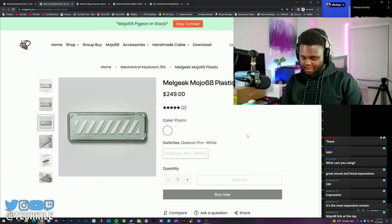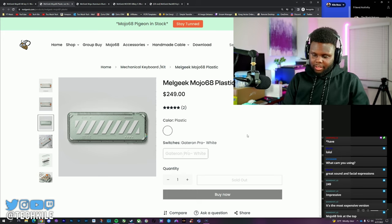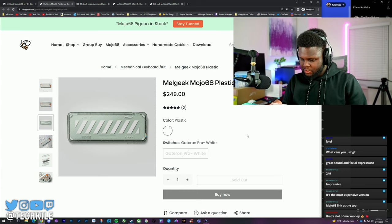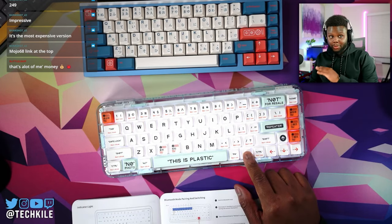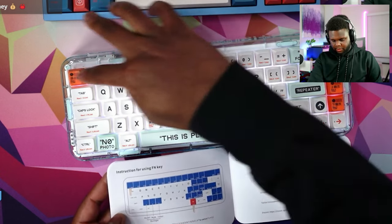Honestly, for 250 bucks this thing is impressive — I don't even know what I would change to make it sound better. You can put different switches in, but it's almost not even worth it. The Gateron Pro switches are pre-lubed and doing a lot of work, and the stabilizers move things up like crazy. You can Bluetooth up to eight devices — press the Bluetooth button and then keys one through eight let you switch between eight different devices.